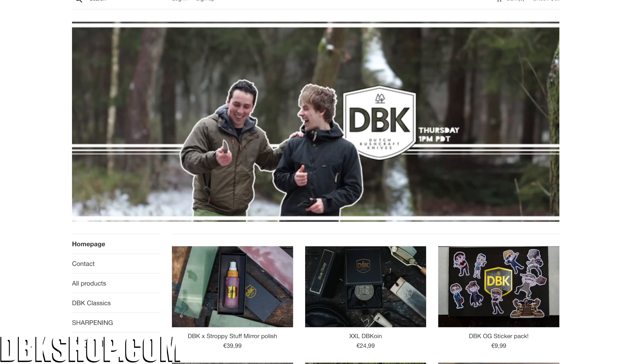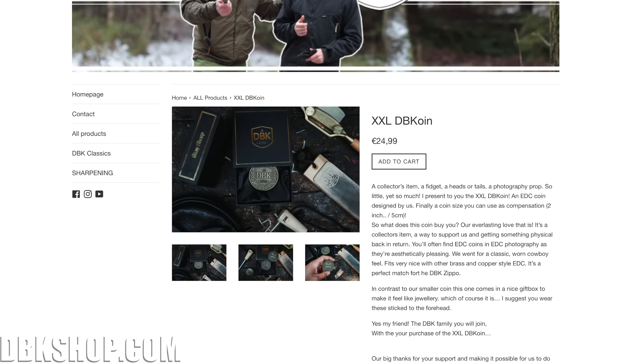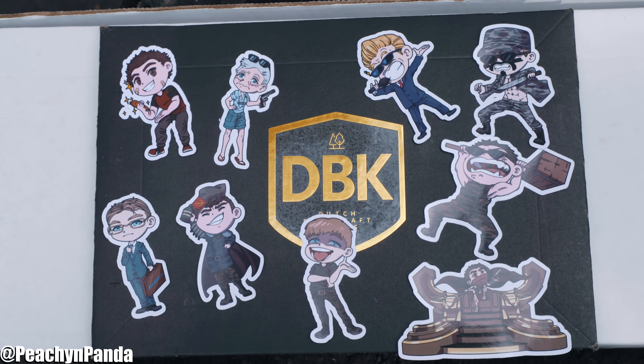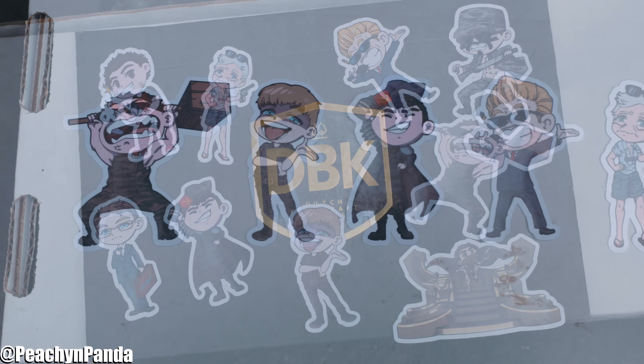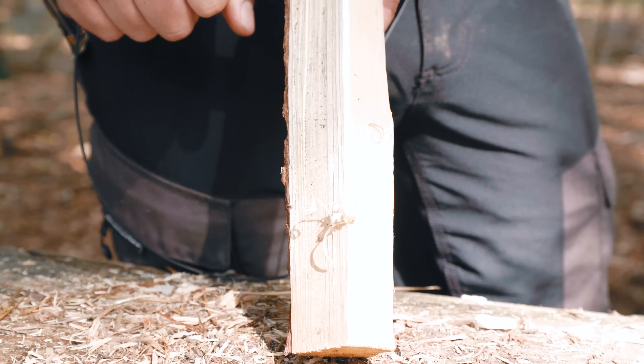But first, this episode is also brought to you by DPK. DPKShop.com — we got a DPK shop where we sell strops, compound, coins, but now also stickers! Made and designed by Amanda and Marta's girlfriend Priscilla. So please, if you're done visiting Tools for Gents, take a cheeky peek in our webshop. DPKShop.com.